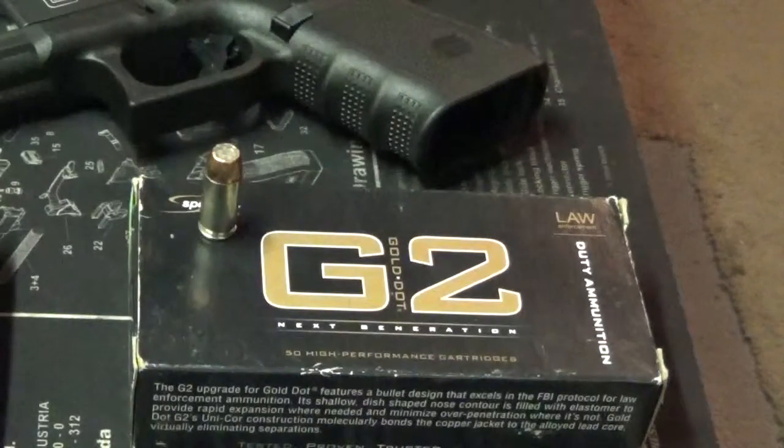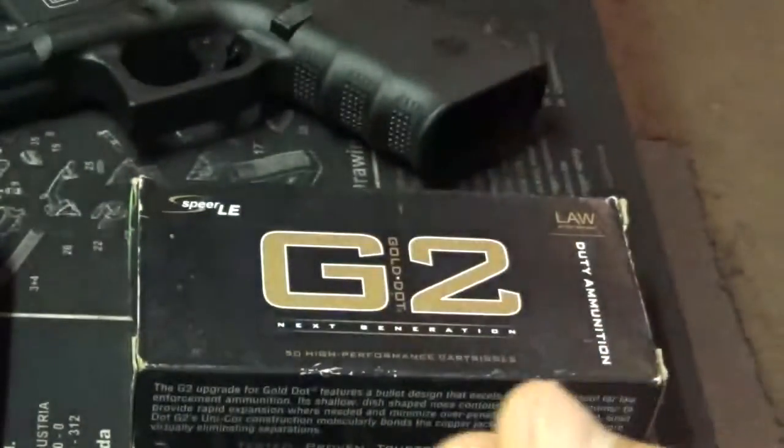We're going to talk about the Spear Gold Dot 180 grain .40 caliber round today.